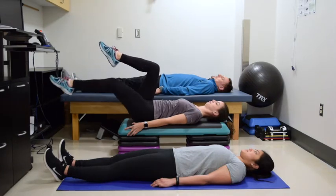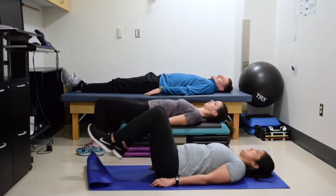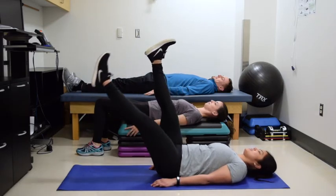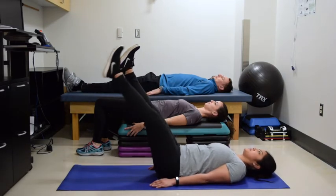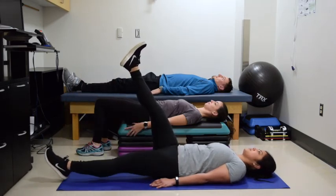She's going to do 10 per side as well. And then Melanie is going to show us a more advanced version. Melanie will bring her knees all the way up and, while holding her back firmly against the floor, she's extending one foot down close to the floor and bringing it right back up next to the other one. 10 per side is typical.